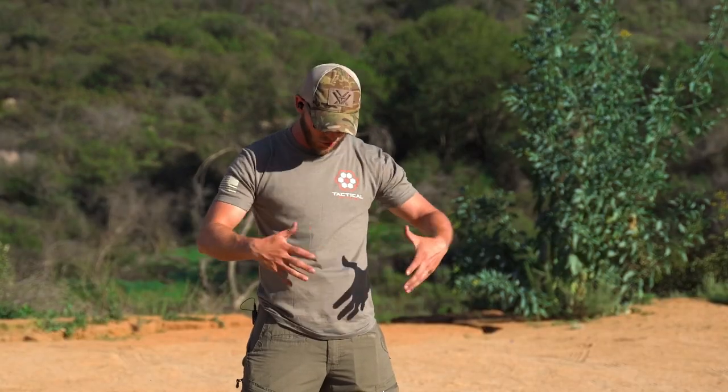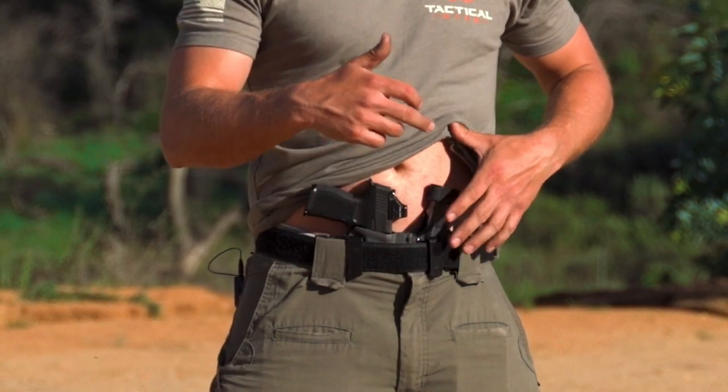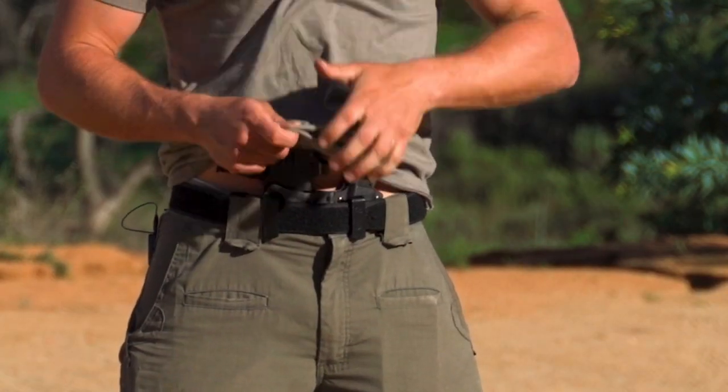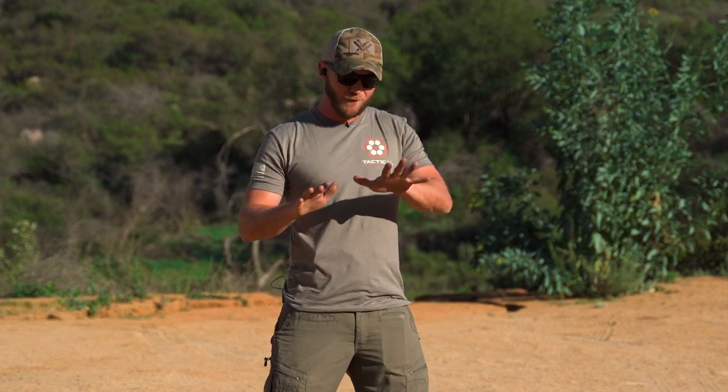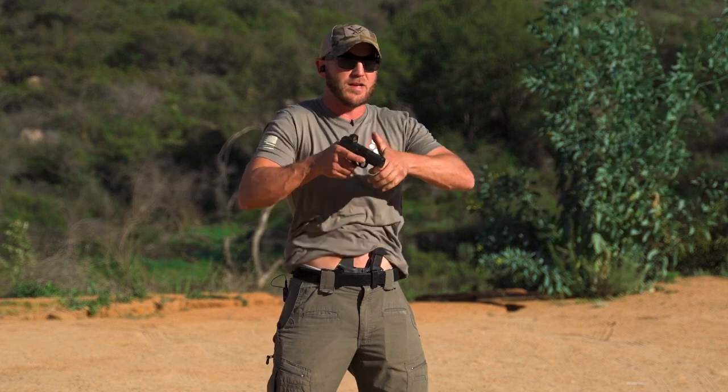First, we're going to dive into working with two hands — both hands moving at once to achieve a good grip and a good presentation on the target. The first thing I need to do is get the shirt out of the way. I'm working from appendix with a T-Rex Arms Sidecar holster and my P365 XL pistol. A lot of people grab a big handful of the shirt sideways, but if you go vertical with your hand and grab that shirt, most of the gun is already clear, so you just need to pull it up a little higher, achieve a good grip on the pistol, and come to a presentation.